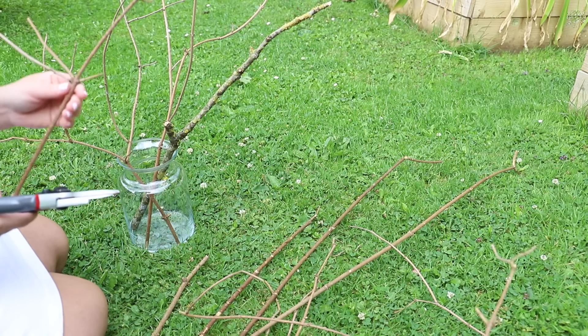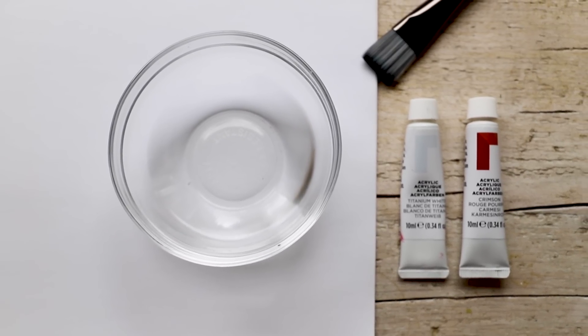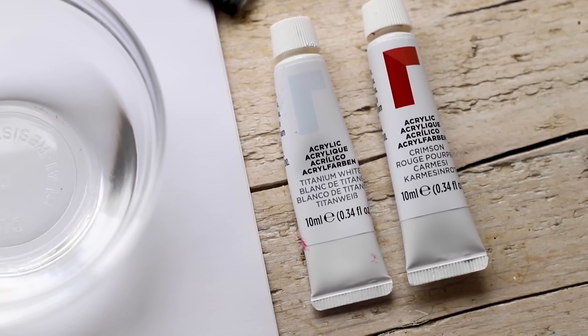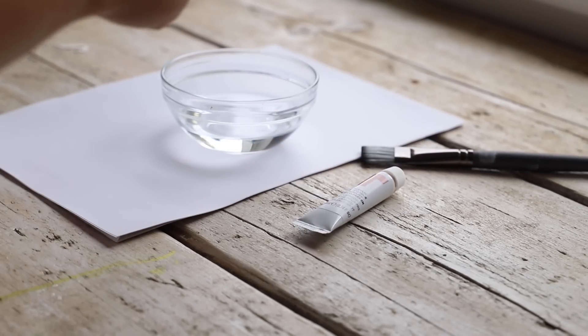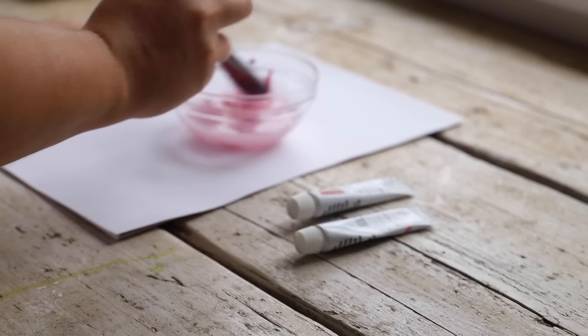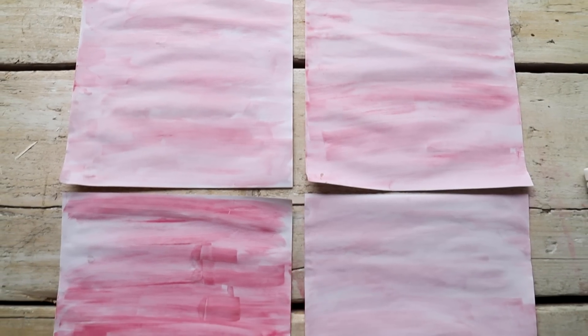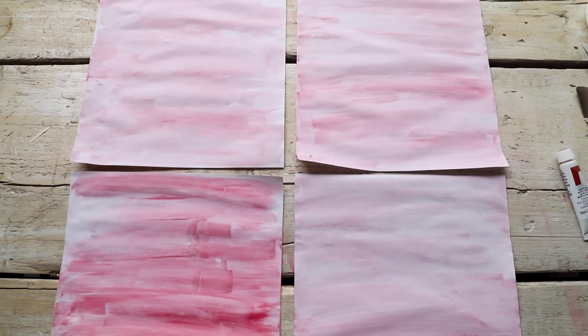I didn't have any pink paper, but I noticed from having cherry blossom trees in the garden that there can be different shades of pink. So I decided to whip out some red and white paint. If you have watercolors that would be much better — I couldn't find mine, so I just mixed red and white acrylic paint together, added water to get a nice watery wash, and used a paintbrush to wash over the paper. I still got a nice pink effect — take this idea if you have no pink paper for your cherry blossoms!